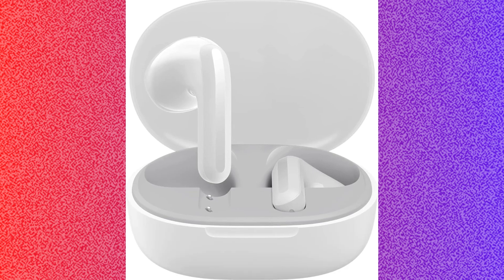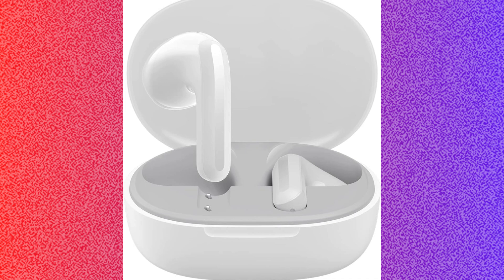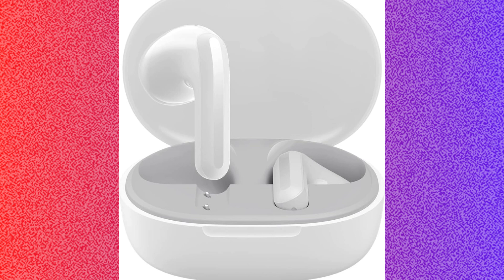Hello guys, welcome to the channel. In this video we are talking about how to fix Xiaomi Redmi Buds 4 Lite not connecting. If your Xiaomi Redmi Buds 4 Lite are not connecting, you have to follow some steps to fix the issue.